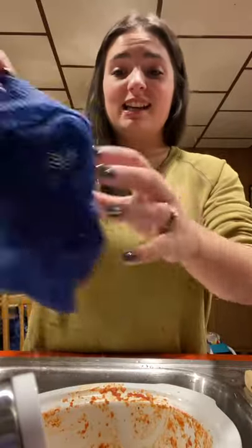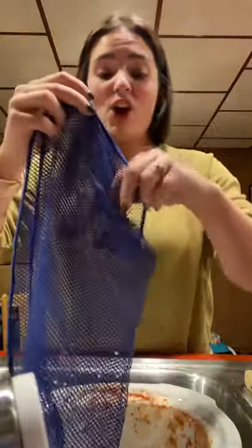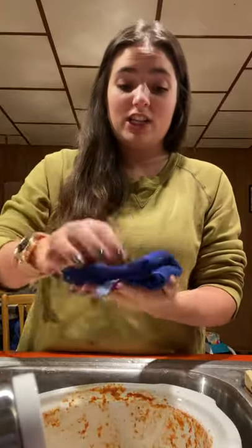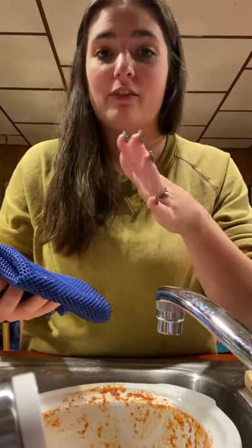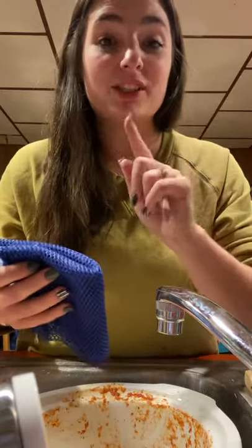Now all I need is a Norwex dishcloth. This is our netted dishcloth and my goodness, I was just using it for something else. But this cloth is amazing. All I have to do is get it wet with water. Now this cloth does not have our BacLock technology in it, so you could use any type of soap on this that you wanted to. I'm just going to use water.